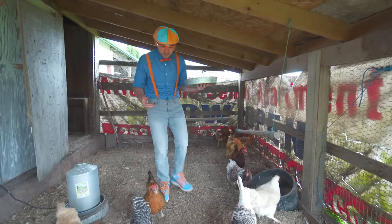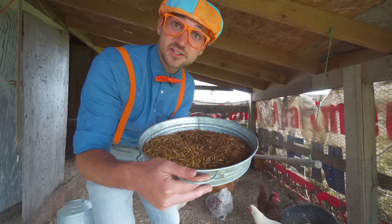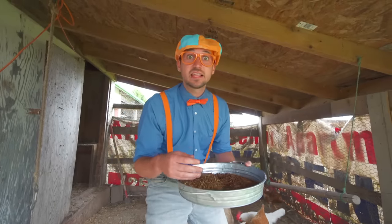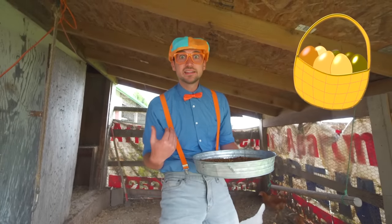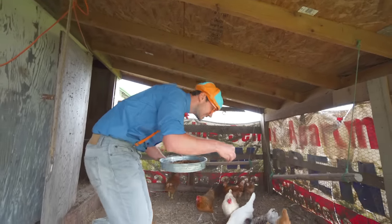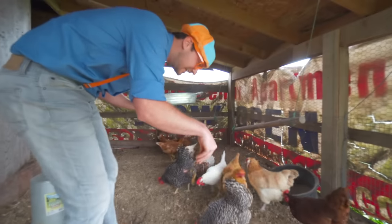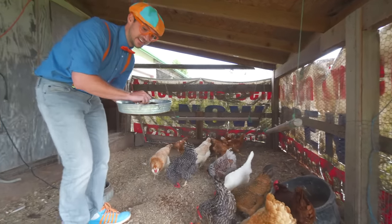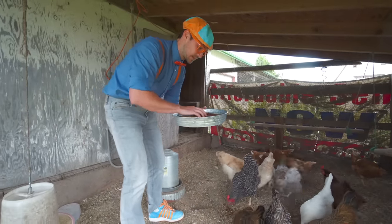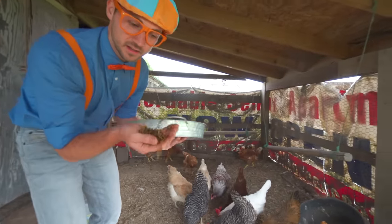Now we are in the chicken coop. Hey chickens! These are some tasty treats for the chickens - they love to eat these tasty treats, so then they lay lots of eggs. I love eggs for breakfast. Here you go chickens! They love these tasty treats, just like how I love fruits and vegetables.